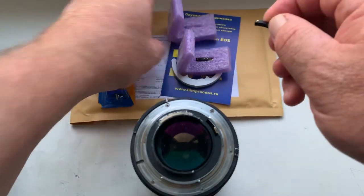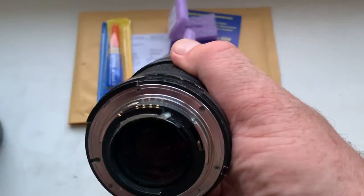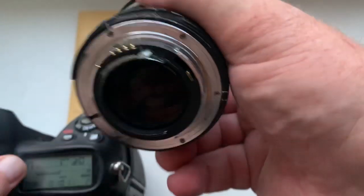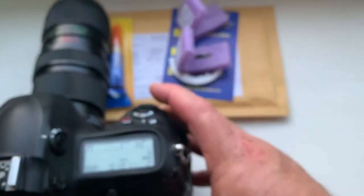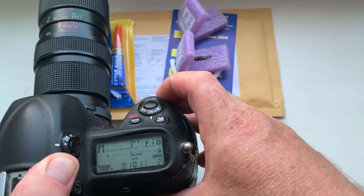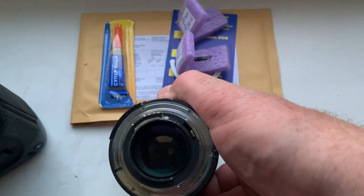Chip number one and chip number two. Chip number two — I pre-programmed. Focal length is 50mm. Aperture range from f/2.0 to f/16. Manual focus mode without focus trap. For Nikon Z camera.